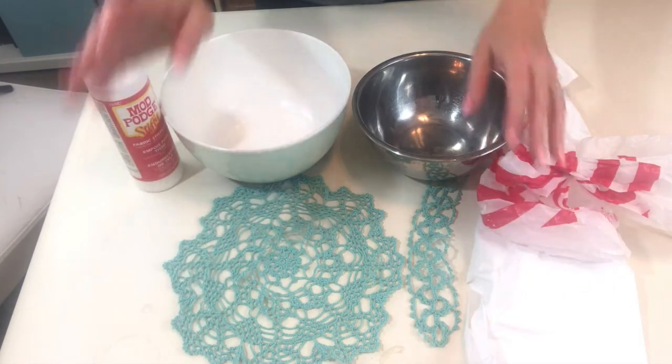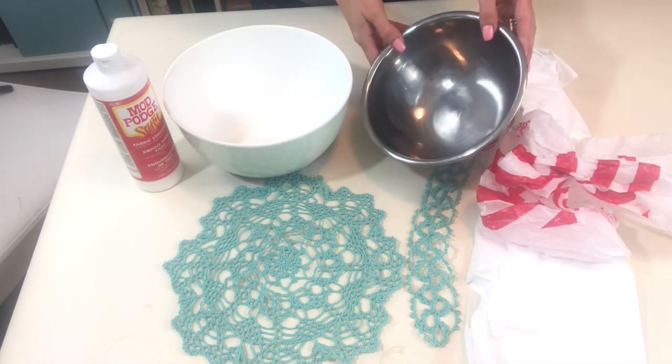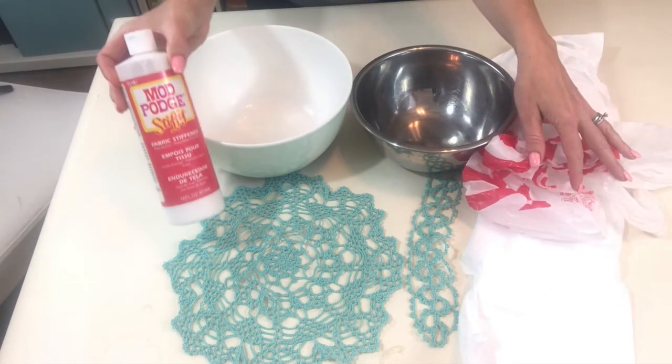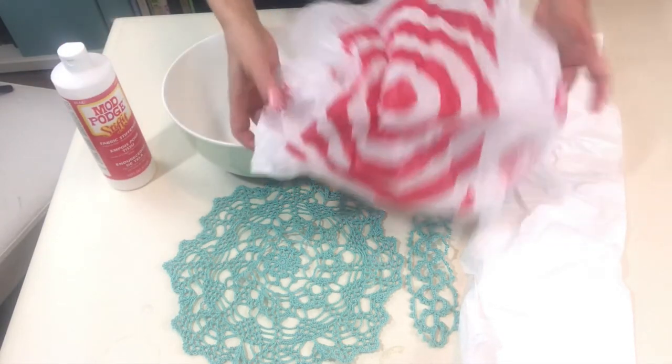We've got all of our supplies here. We have our bowl to put our doily on, one to mix the Mod Podge in, our bags, our Mod Podge, and of course our two pieces - one doily and some trim.